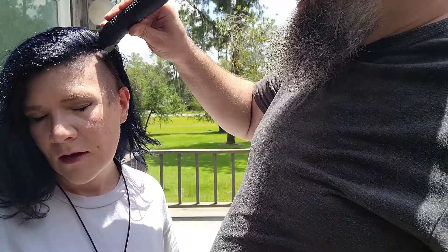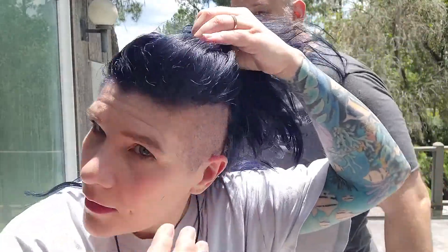Nice and hot down here in South Georgia. Before — after. So that's what it looks like and we'll just see how it fades over time.